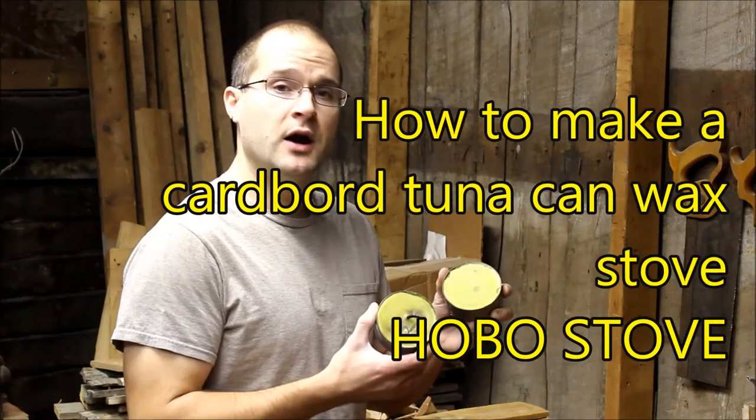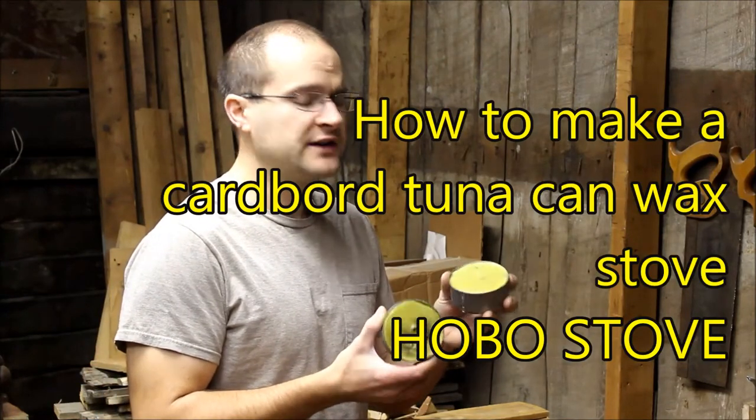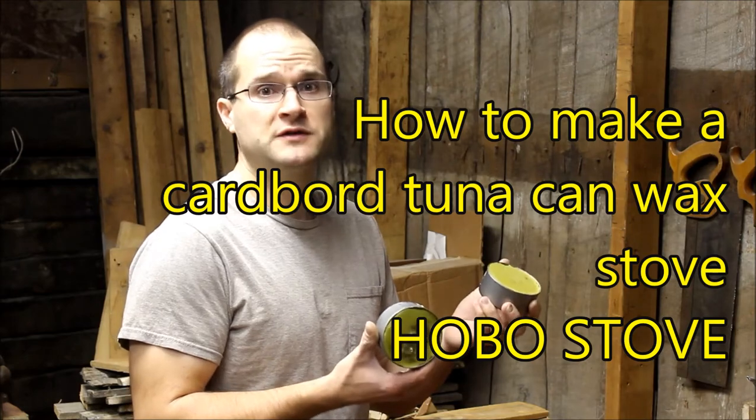I'm Chris and today we're going to make a cardboard tuna can wax stove. It's a hobo stove.